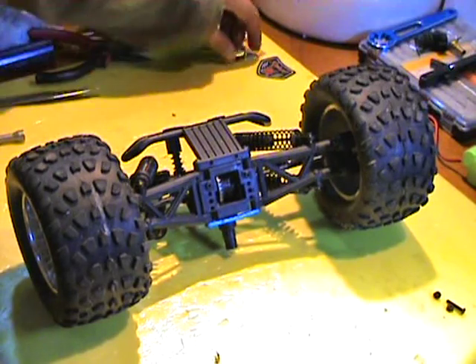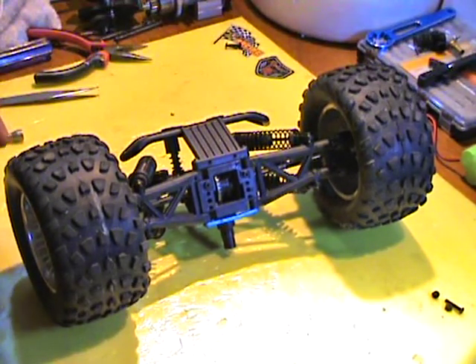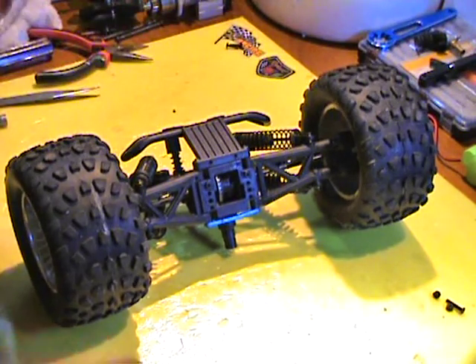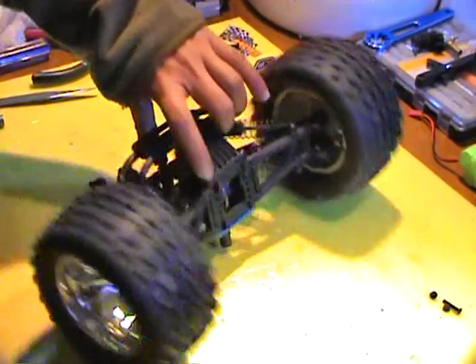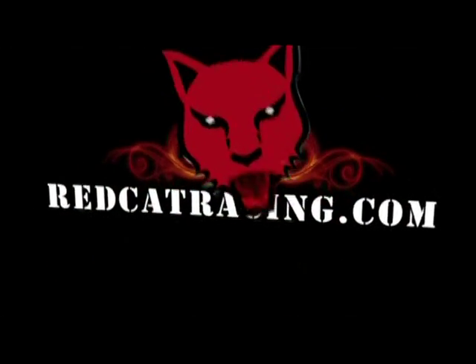Now that we have seen the procedure for taking out the front and rear central gearboxes, you can always replace them with new ones. It's time to put everything back on — kind of a headache, but of course we can do it. Good luck.